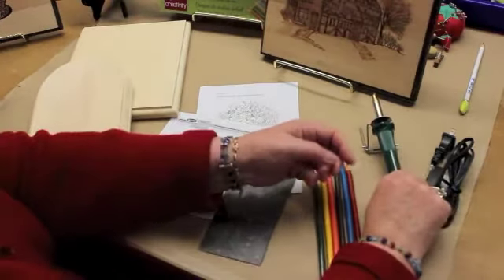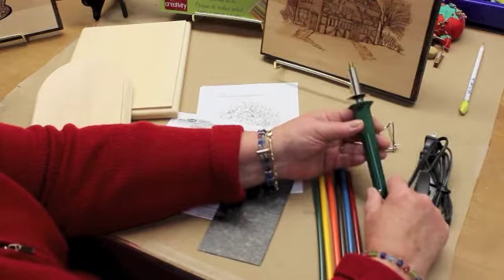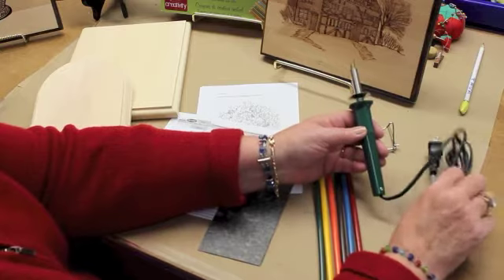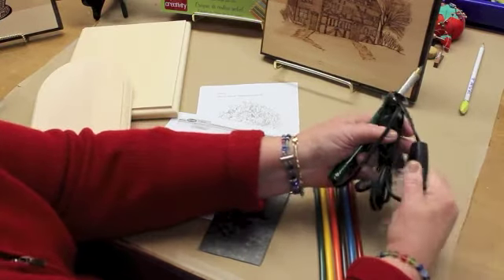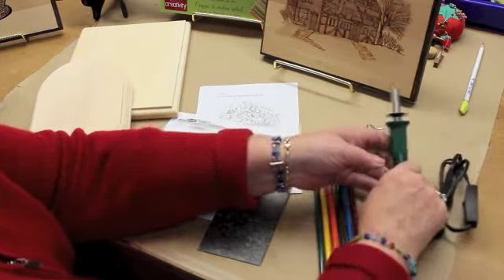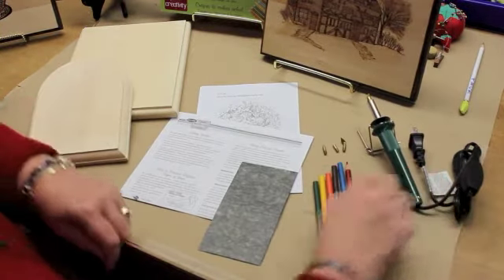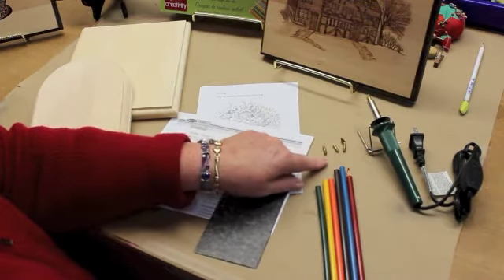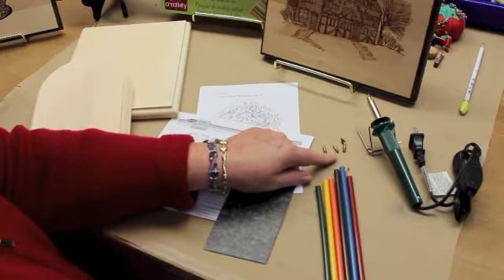Inside the kit you have a wood burning pen, and this particular tool comes with a universal point attached to it. There's an on-off switch, which is a nice safety feature, so you just turn it on when you're ready and off when you're finished. You want to keep your tool on the tool stand that's included. There are also three other points that come with the tool, so you can do all different kinds of techniques with these.